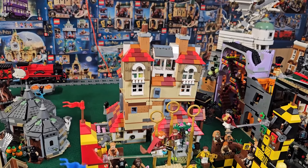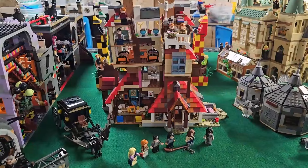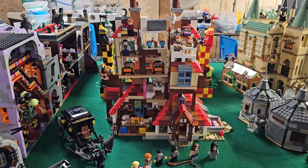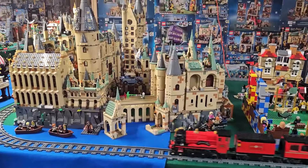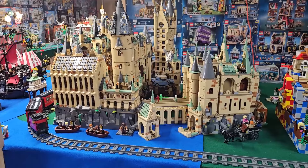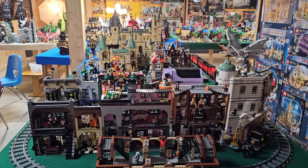Guess who's back, back again — Mikey's back, tell a friend! Hey everybody, here with another video for you guys today. Mrs. Mikey J Productions — Jen — is going to be showing you guys her Lego Harry Potter Burrows MOC. But before we go any further, if you like this video or any of the videos on the channel, please like, comment, and subscribe.